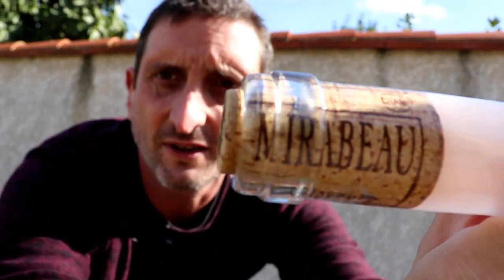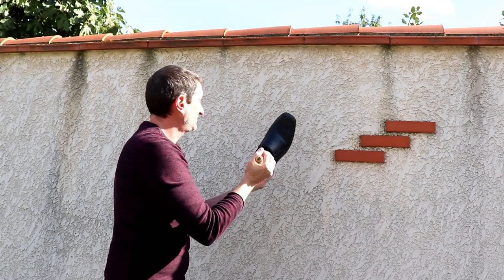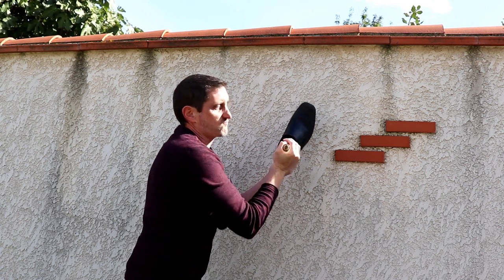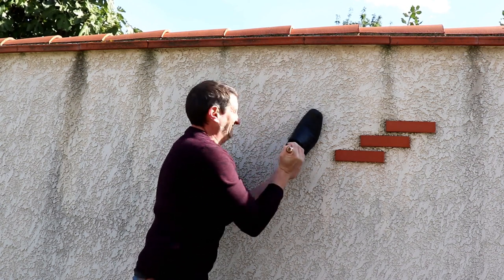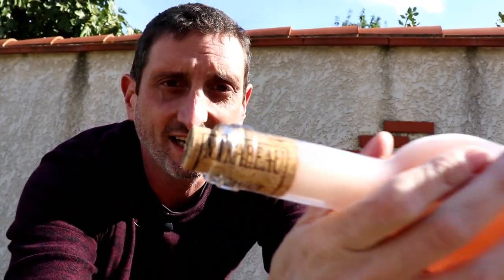It is coming — it is coming out, ever so slightly, ever so slowly. Let's continue. This is a workout, but it's getting there, it's getting there.